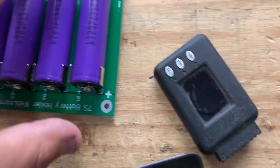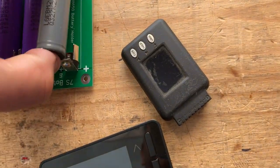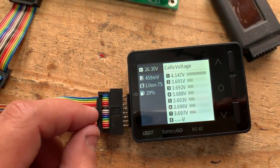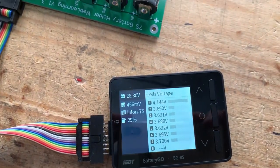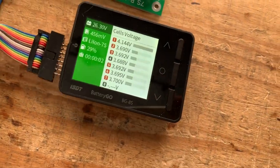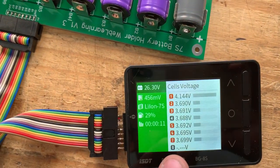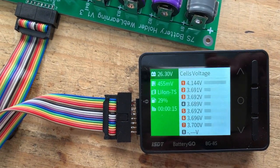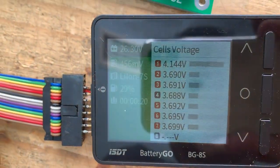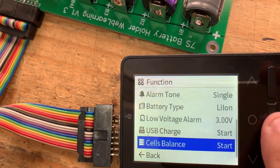Let's throw in a different individual cell — this one is a different color, maybe it'll be at a different voltage. Oh yeah — that one is 4.1 volts while everything else is 3.6 volts. Now let's look at cell balance and start it. So that's how that works — it should now be balancing. Cell number four is black while all the other ones are red, meaning it's burning off energy from those cells to equalize them.